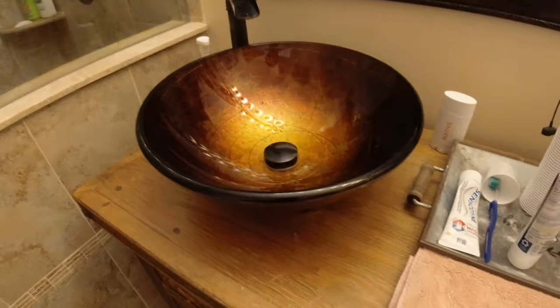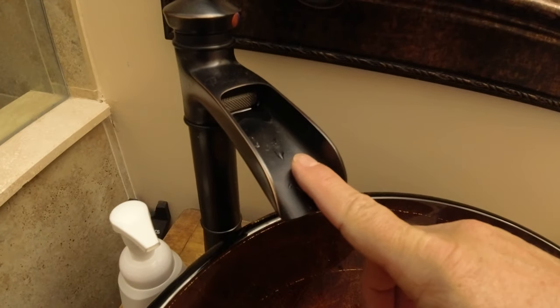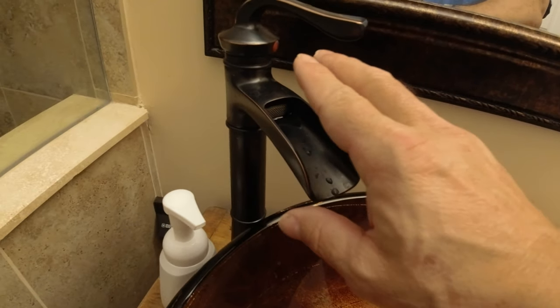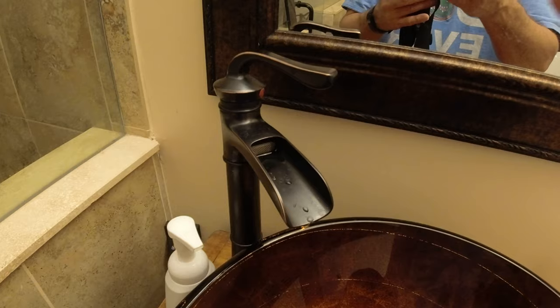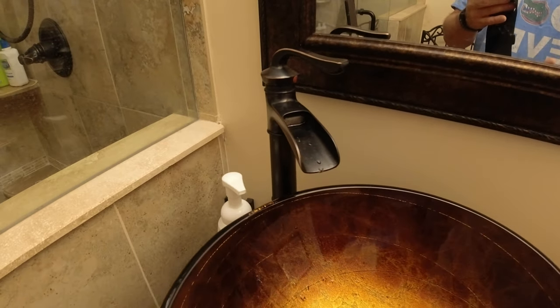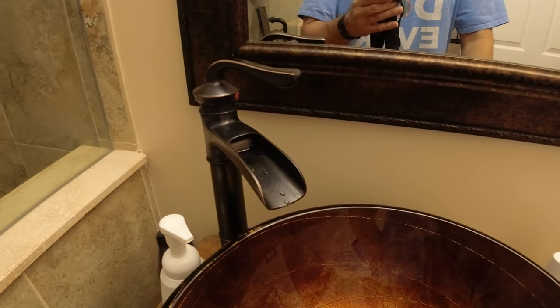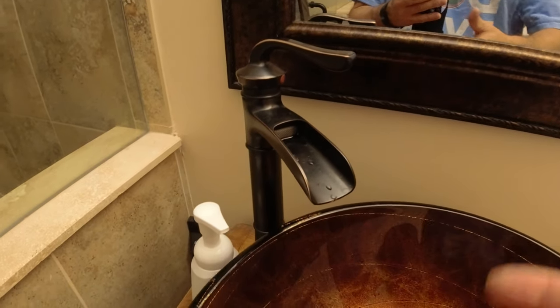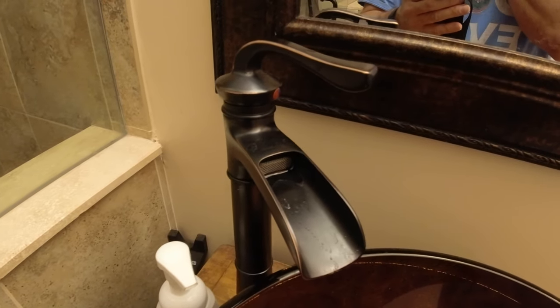Hey YouTube friends. I've had some issues with waterfall faucets. We've actually had to replace — and probably didn't have to replace — the first faucet we had. But it started going super slow. The water came out really fast at first, and it just started slowing down, and we thought we'd just replace it. The faucet must be broken or whatever.